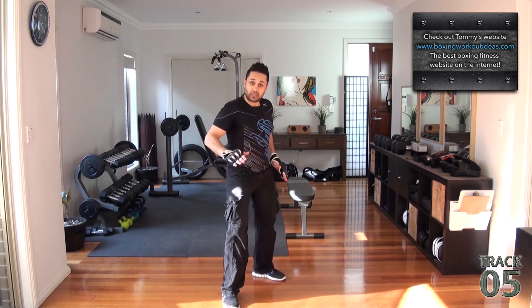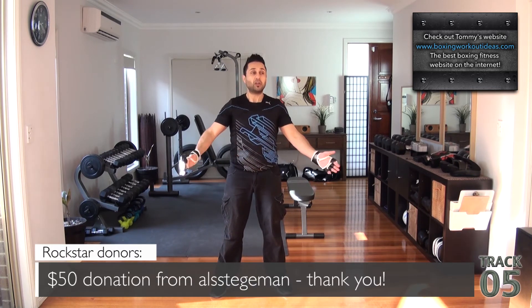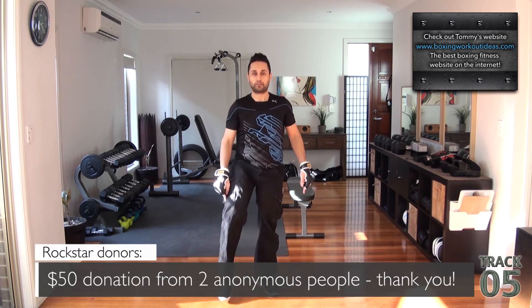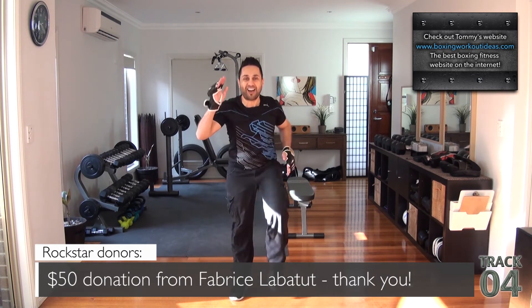There is also a sequence right in the middle, before we flip over to the combat stance, where we're just doing running. Do not ever give the option to march — if you want it harder during that sequence, your knees go higher. If you want it easier, your knees go lower. That is such a good time!